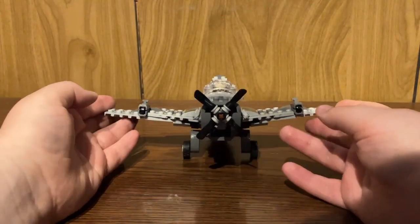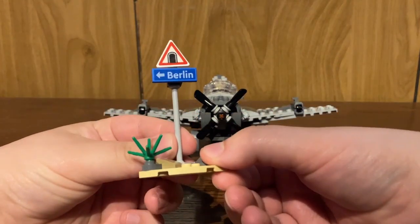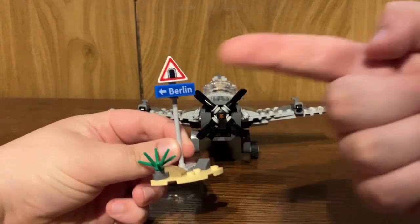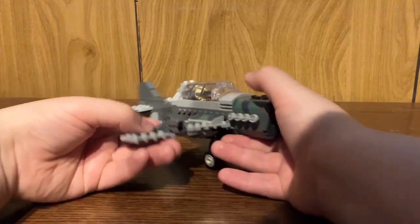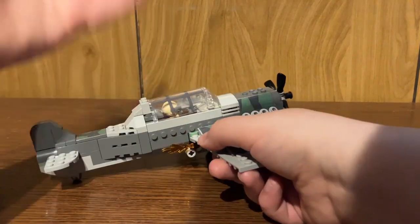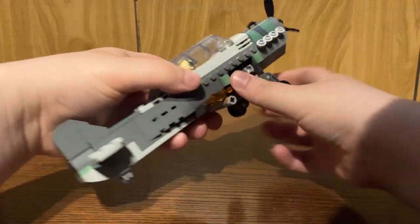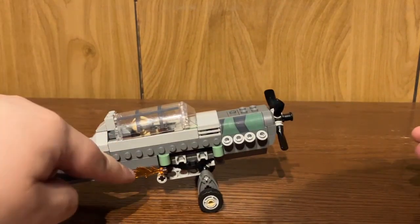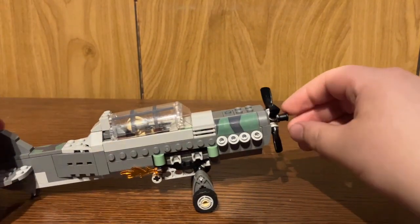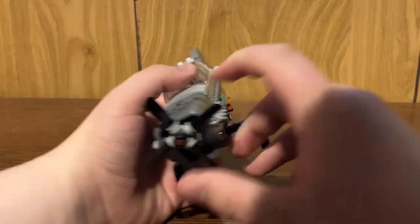The play feature with this set that is part of the movie ties into the side build, which is a little sign that says going this way to Berlin, and then there's a little tunnel scene where the plane is chasing after the car. Of course, the plane can't fit in a tunnel, so you just pop off the wings and have it going through like that. That's what the flame piece is for — it's to add on to the fact that it's on fire, about to explode, and it does explode.